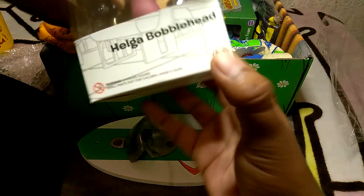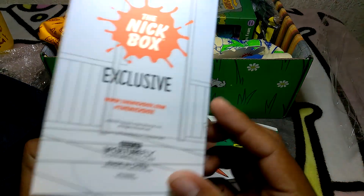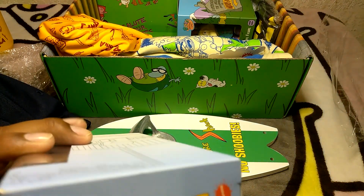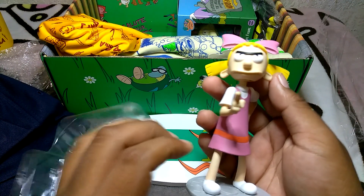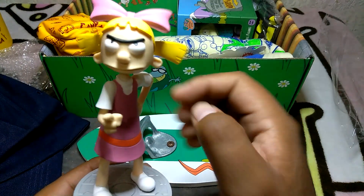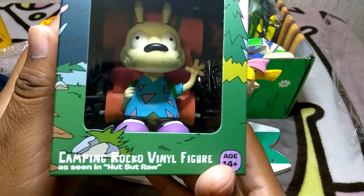Next thing we got a Hey Arnold figure - it's a Helga, and I believe it's an exclusive. We also got a Rocko figure, from Rocko's Modern Life.